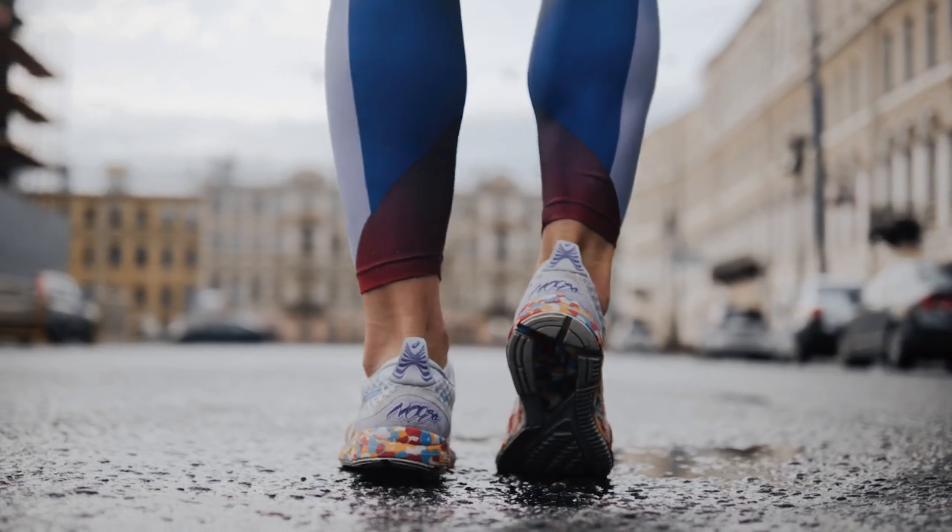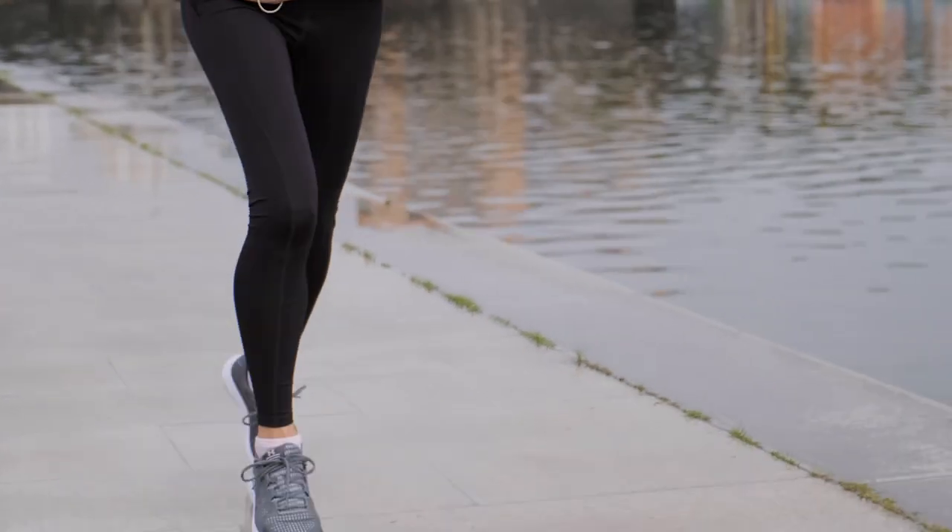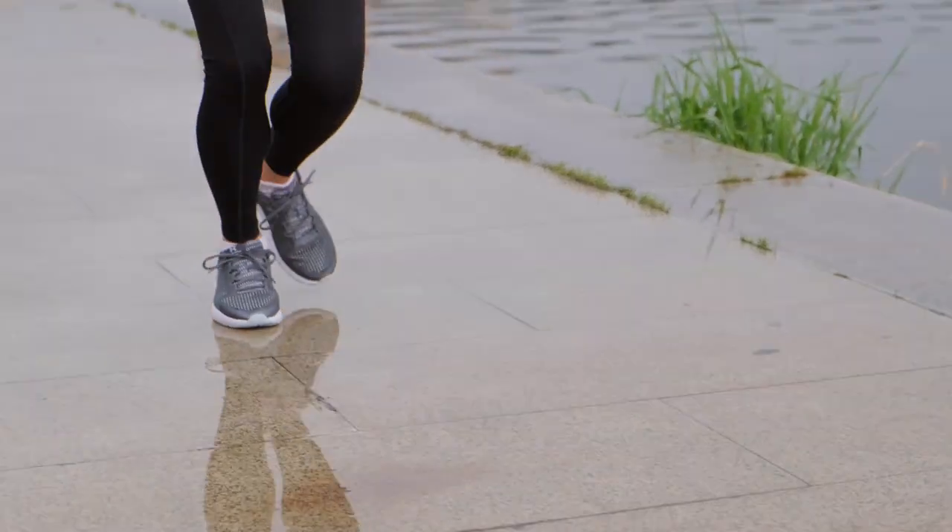This could be either a running shoe or a cross trainer. The difference is that a running shoe is made for moving in one direction — you're moving forward when you run or when you walk. A cross trainer is more of an all-purpose shoe that you could wear for moving around in all different directions.